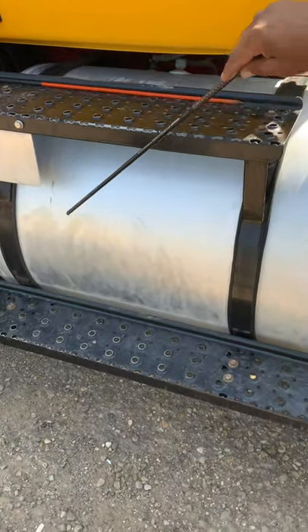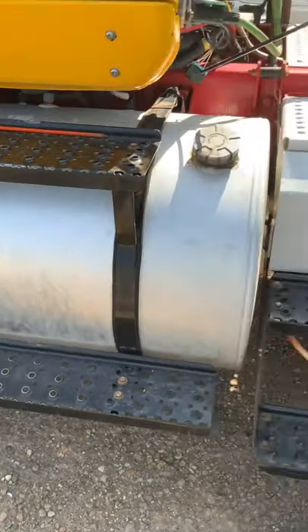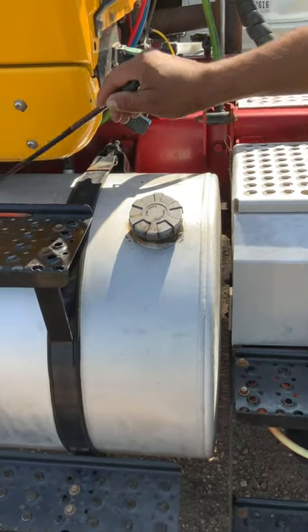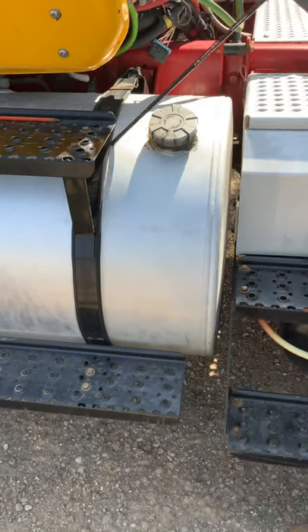My fuel tank, my two metal straps, and the rubber insulator are properly mounted to the frame. There are no cracks, no breaks, no dents or leaks, and no abrasions or cuts.